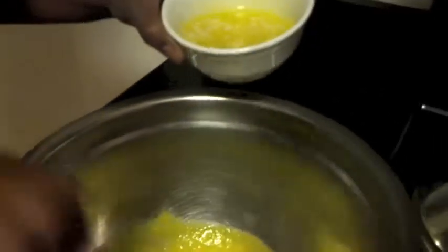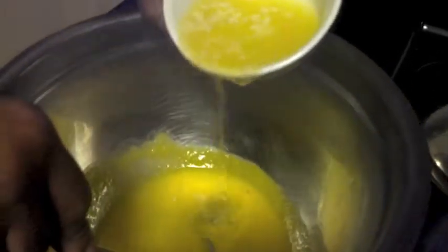If you want, you can take it off the heat a little bit just to make sure it works okay. Now you can start adding your butter. You want to make sure your butter is emulsified into the eggs before you add any more. You can see the color is changing as well.